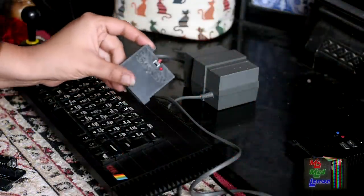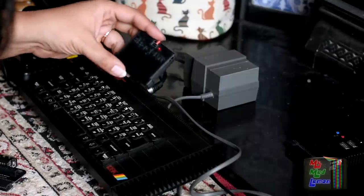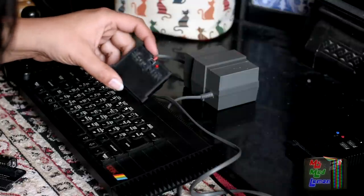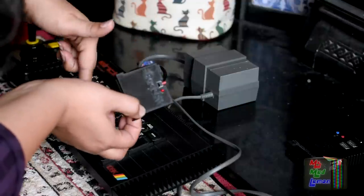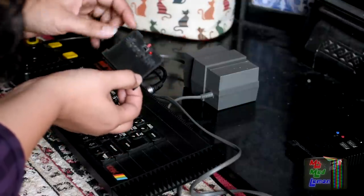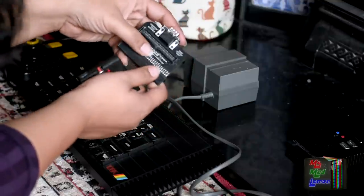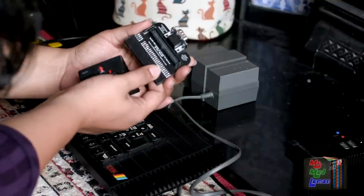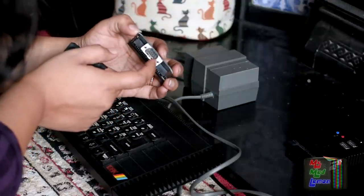So as you saw in the last video, I used the BackBit on the Commodore 64 and I even tested the BackBit out, which Evie kindly sent me. If you wish to watch that video, I've linked it in the description below. Today, of course, I'm going to use the ZX Spectrum adapter which has a Kempston port at the top of it as well.